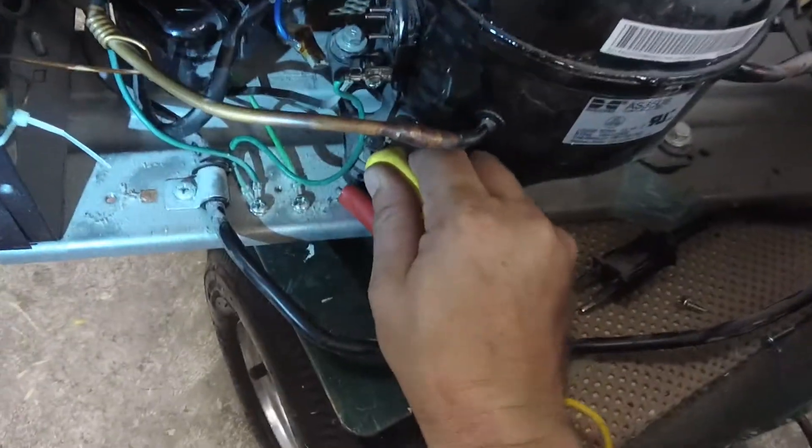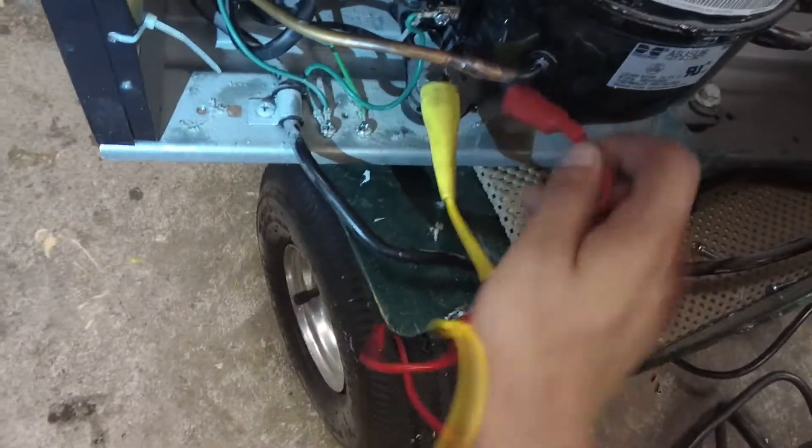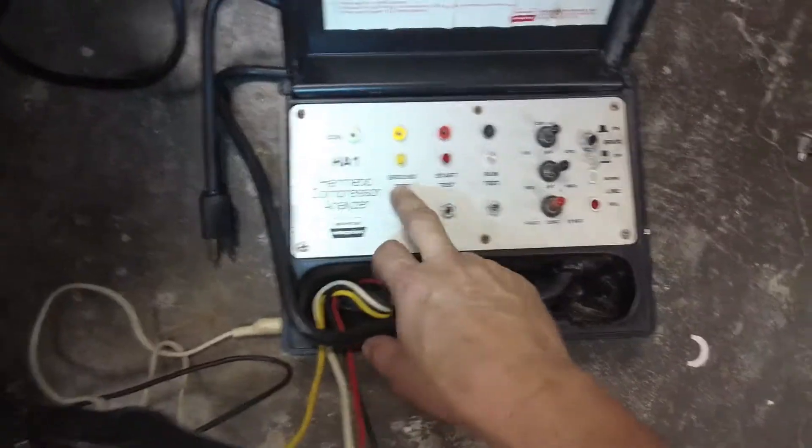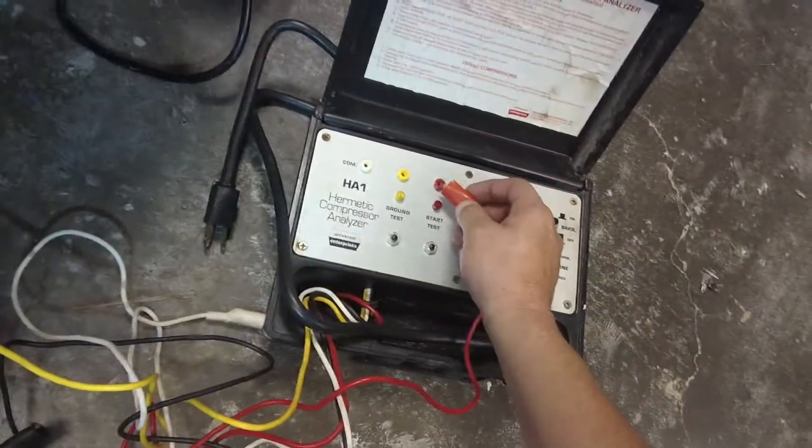Over here you see C for common ground. Ground is any point that is hooked to metal, so we'll just stick this on the screw there — that's where all the ground wires are, connected to the chassis. So: common, start, and run. Red is start.